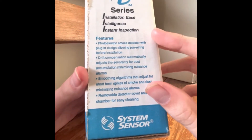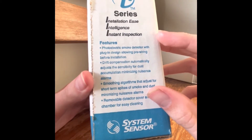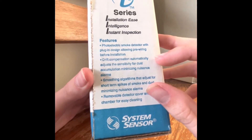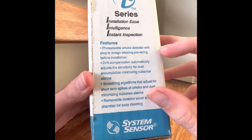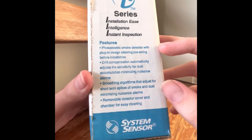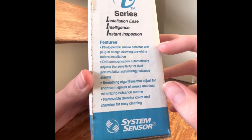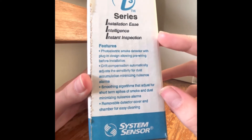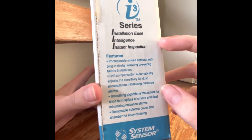It's a photoelectric smoke detector with a plug-in design allowing pre-wiring before installation. Drift compensation automatically adjusts the sensitivity for dust accumulation, minimizing nuisance alarms. Soothing algorithms adjust for short-term spikes of smoke and dust, minimizing nuisance alarms. And there's a removable detector cover and chamber for easy cleaning.